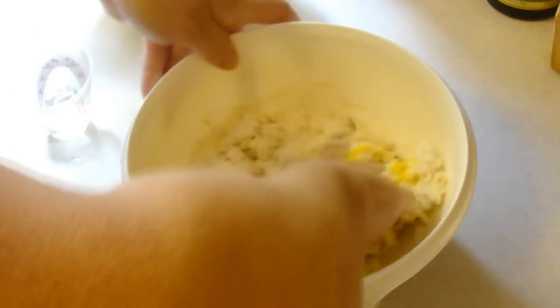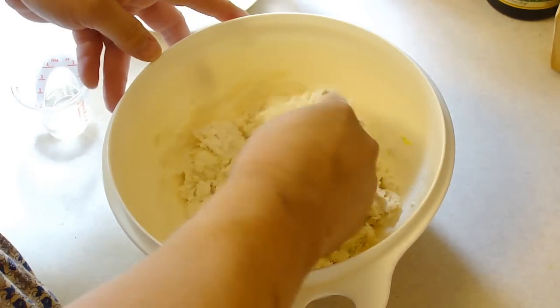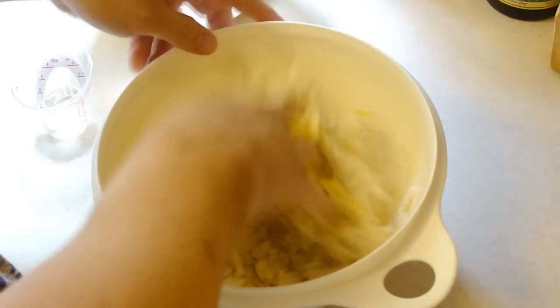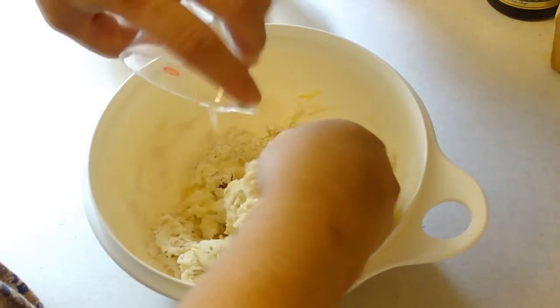When we get most of it incorporated, I'm just gonna drizzle it with oil. There was no amount given on the oil, so I just have like two tablespoons here.